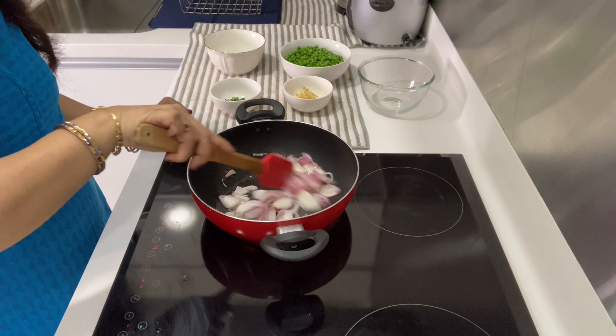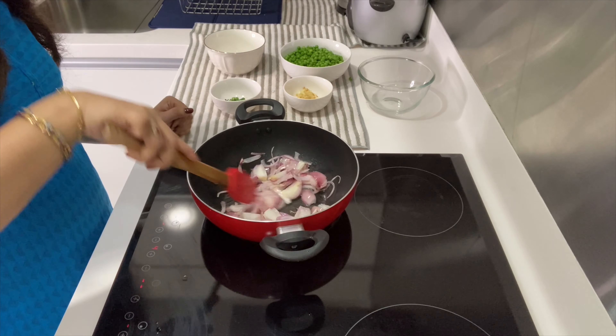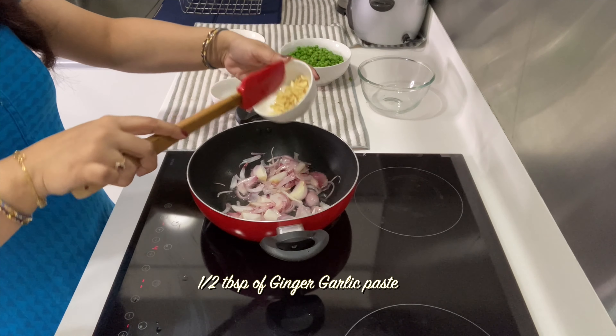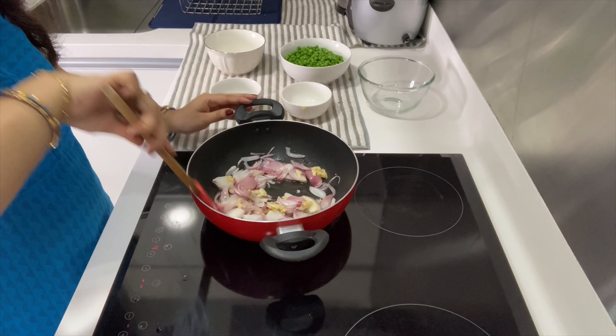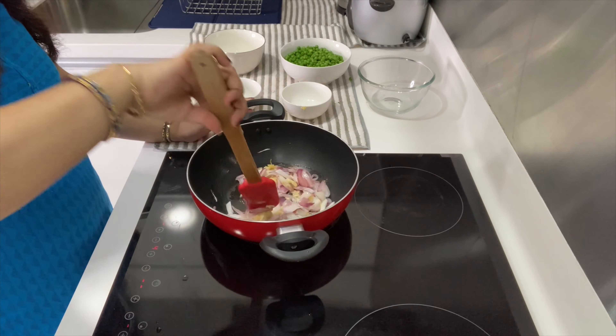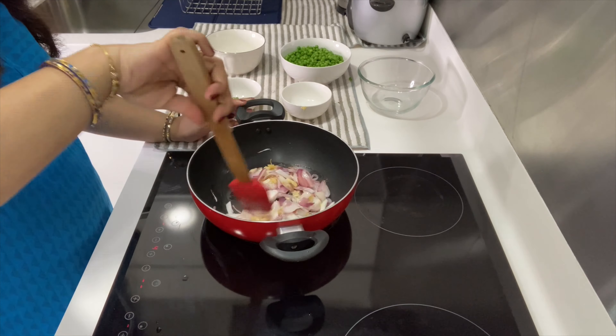Now I will add 2 pieces and let the spices go in. Just add a little more and now I am going to add the spice paste.